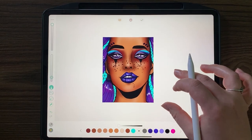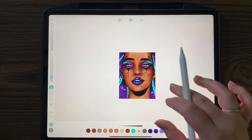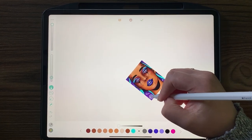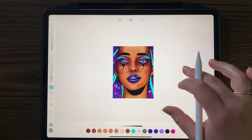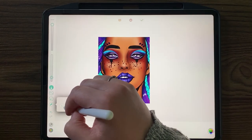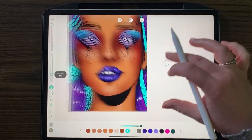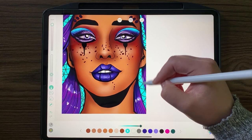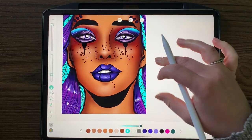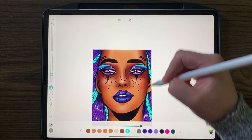Add a little bit of shine to the hair if you want to. The next thing I would do - I'm just trying to think about what else I want to do here.